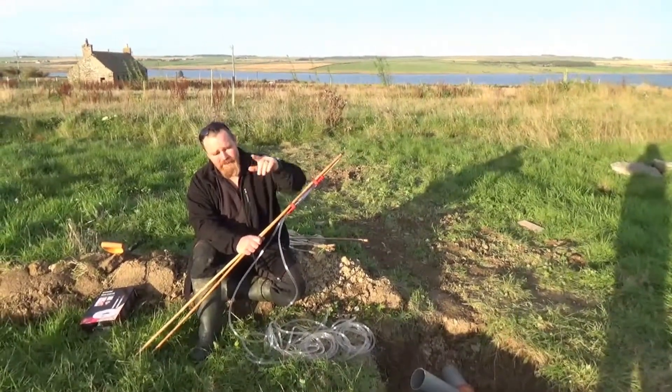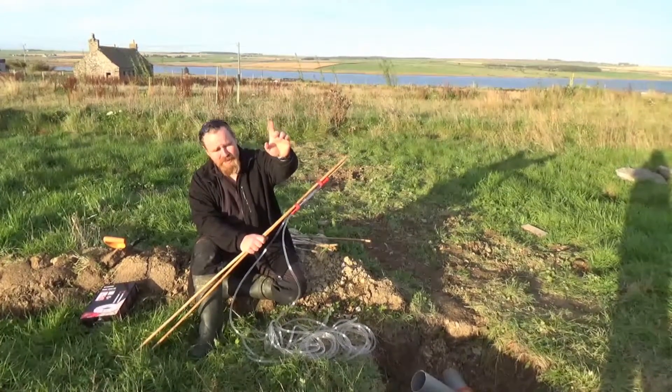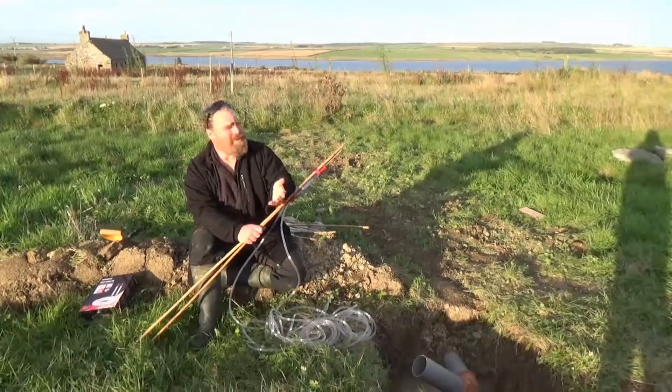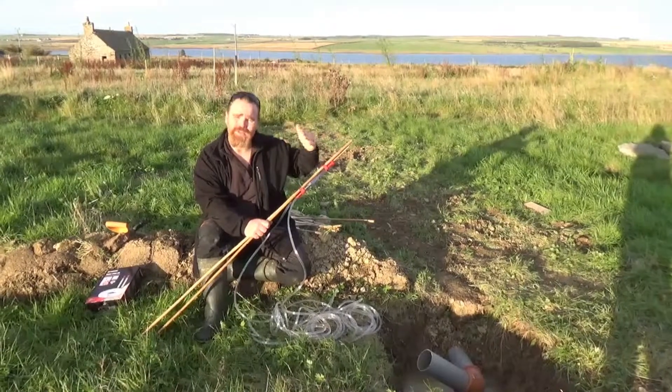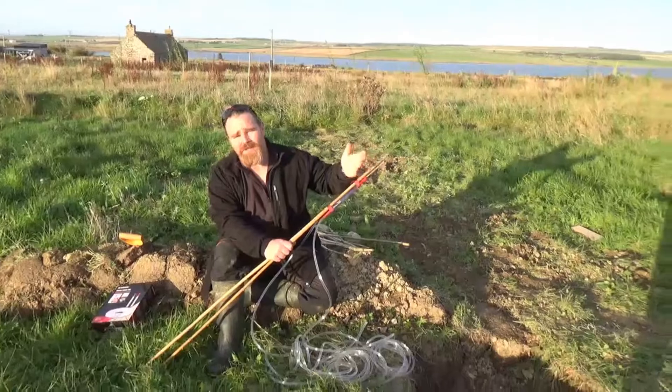The last one we made out of a length of tubing, two bits of wood, and two cheap and cheerful measuring tapes screwed onto it. It worked — all the other earthworks were measured out with that. But it was so big, clunky, and heavy that we ended up leaving it outside and it rotted out.